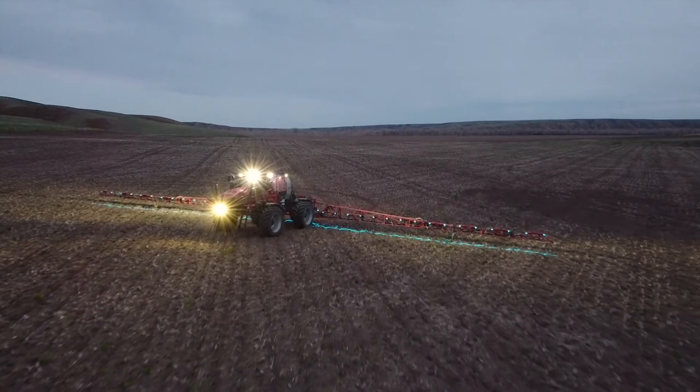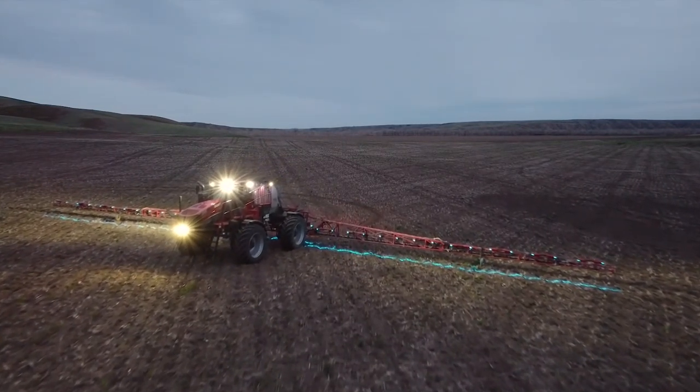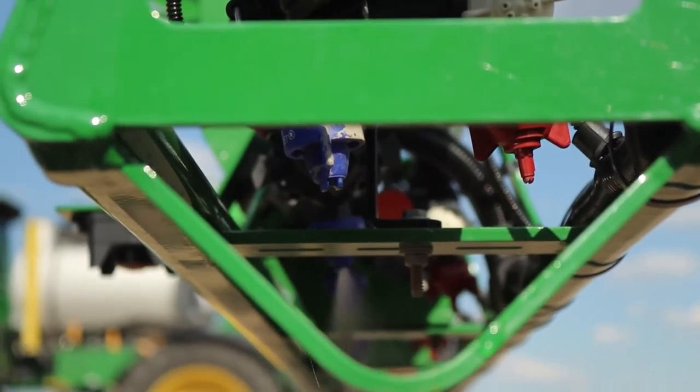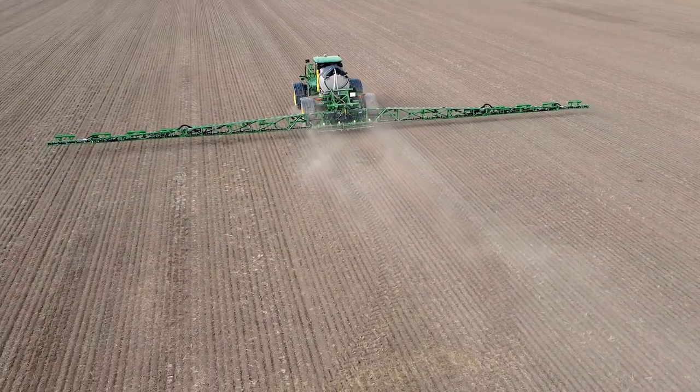The Weed-It Quadro system is an optical precision spraying tool that can be used for a variety of applications, ranging from spot spraying to broadcast PWM applications. Are you looking for a more effective yet economical way to fight your weed presence?